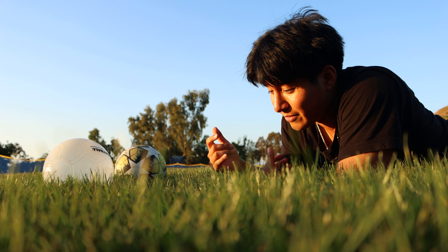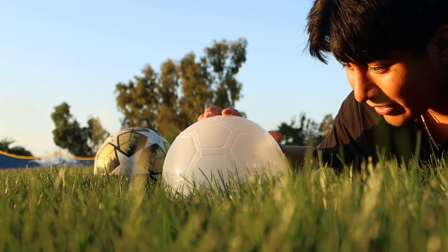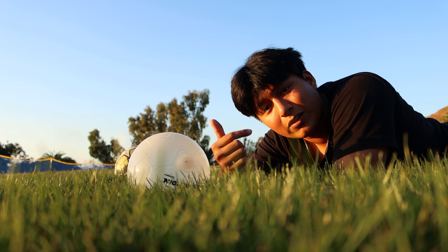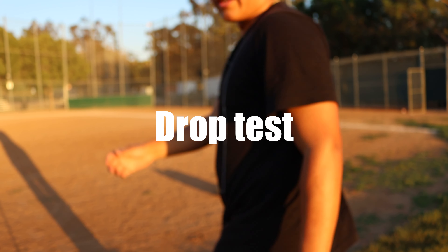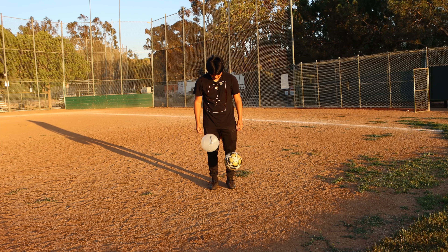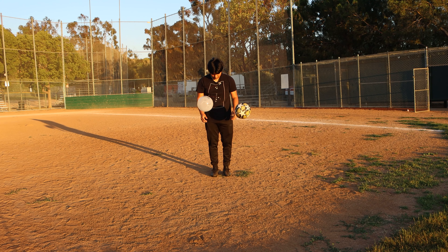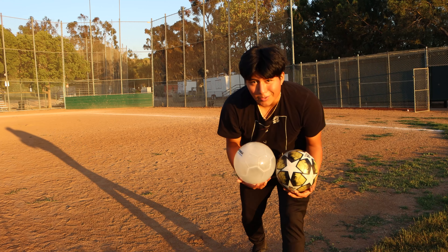I also just realized that this grass is super, super tall. Look at the ball — it doesn't even bounce. So we're going to go to the sand and test it out there. This grass is really nice though. Okay, first: the drop test. So the light ball bounced a little bit higher than the normal ball. Not too bad.